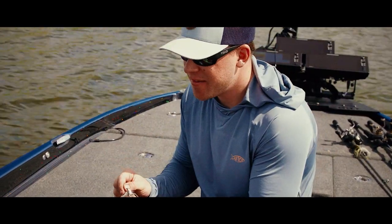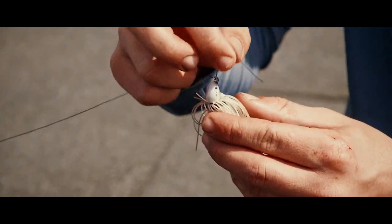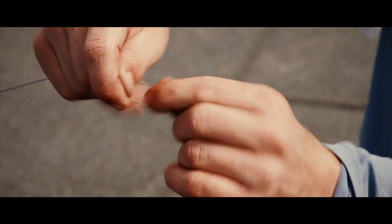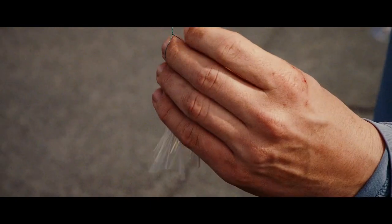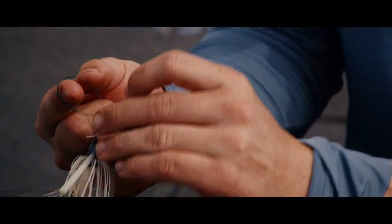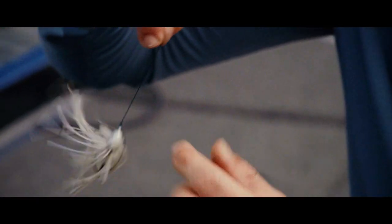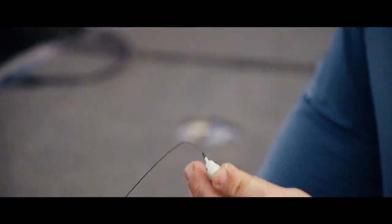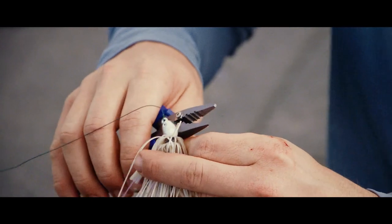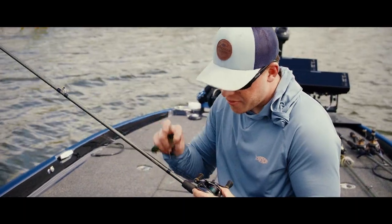Here's a really easy knot called the fisherman's knot. Take your line, thread it through the eyelet of your bait, stick your finger in there, wrap five to seven times around the main line with the tag end, go back through the loop you've made because of your finger, and that'll create another loop. Go back through that loop with the tag end, wet it, cinch it down, and cut off your tag end. That's the fisherman's knot.